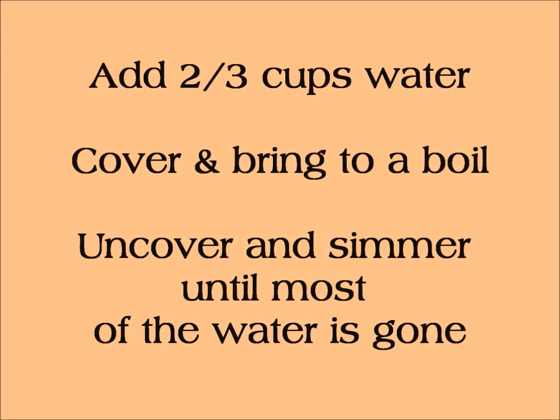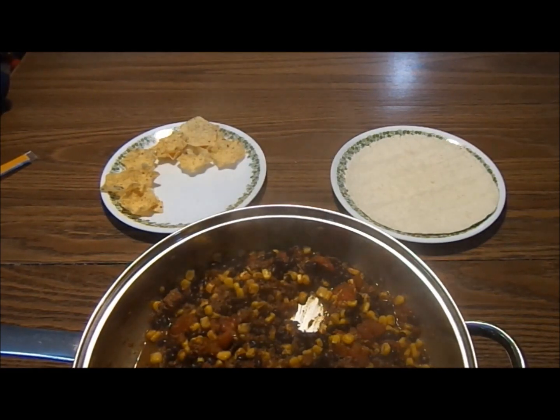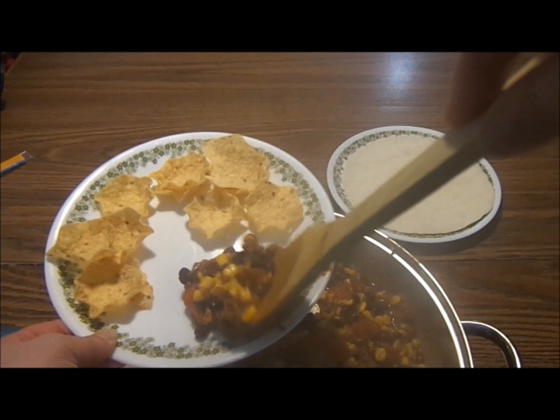An instruction screen reads: add two-thirds cup water, cover and bring to a boil, then uncover and simmer until most of the water is gone.